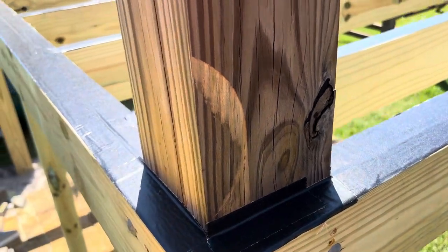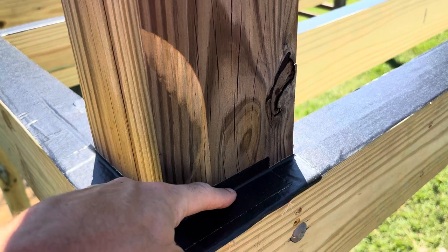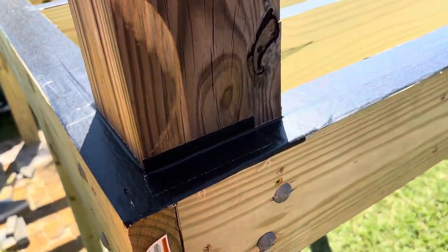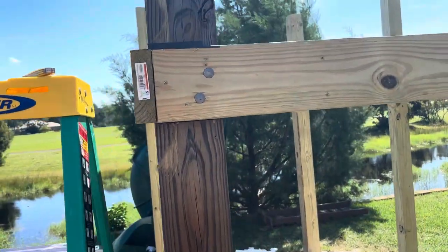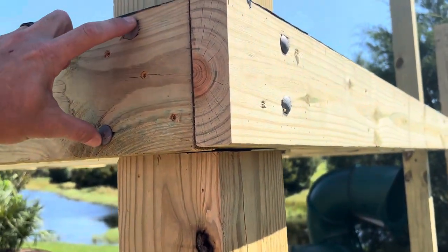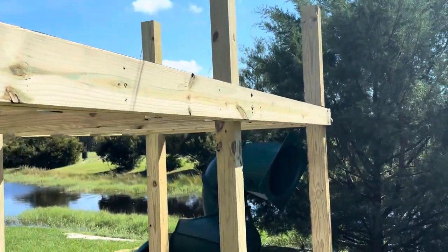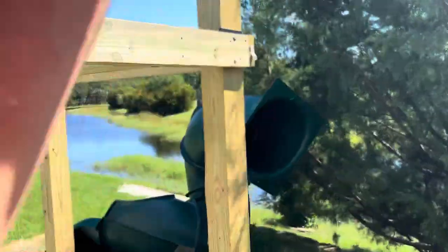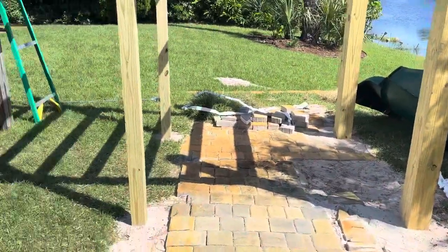We put the rim joists all the way through, then offset our boards. We got two through bolts per board, and it was really kind of difficult making sure they didn't touch each other when they went all the way through. Got everything level.